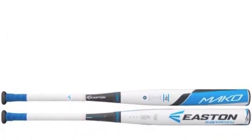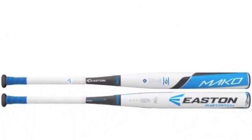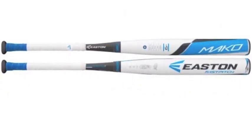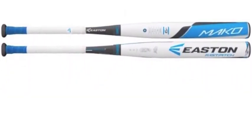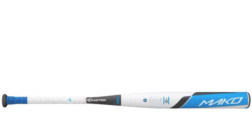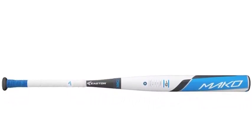The Easton Mako FP16MK9 Fast Pitch Softball Bat, Minus 9, has some of the most advanced technology available on the market today. The Easton Mako Fast Pitch Softball Bat has Thermo Composite Technology, which is designed to reduce the sting and vibrations when getting jammed.